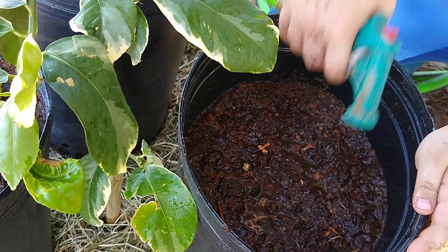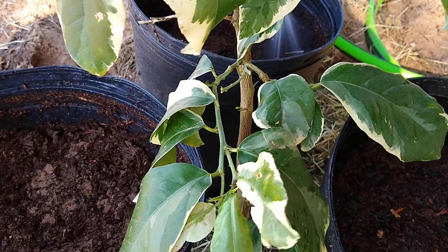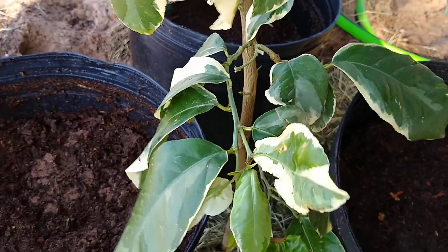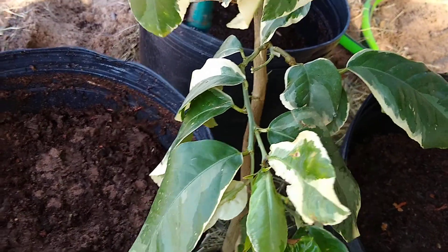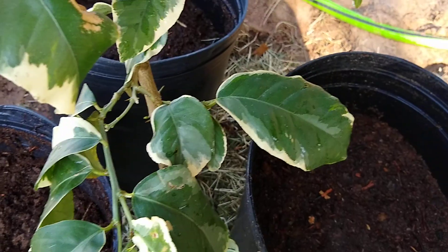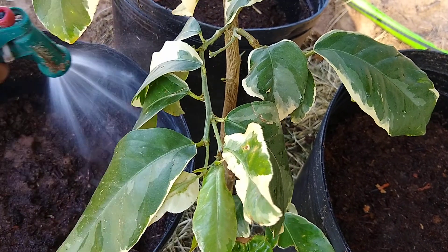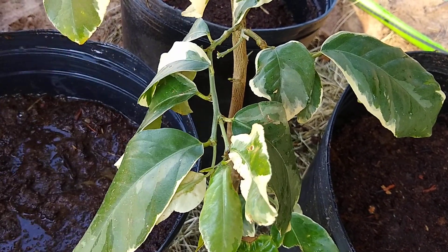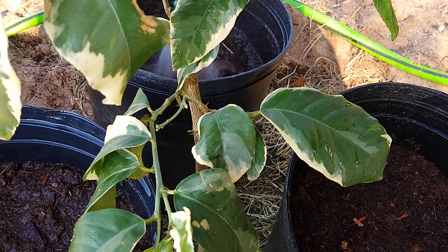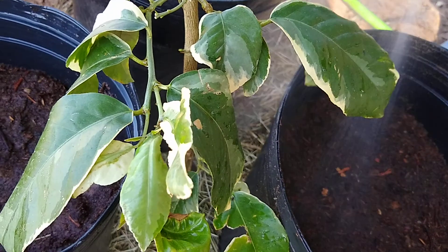So we're trying to replant and get some things growing over here. The reason why we're doing the watermelon is because once they start growing we can soak them very well, and whatever drains through will drain through and water the plant below as well.